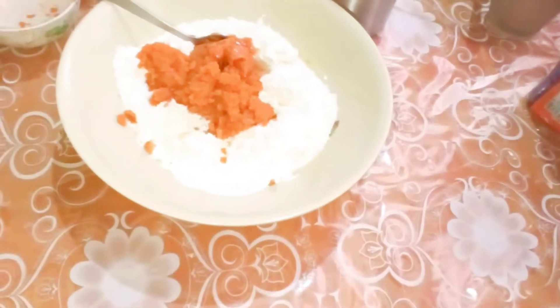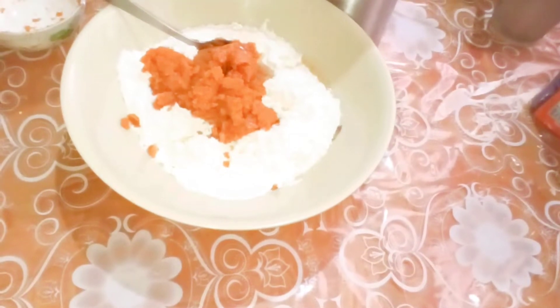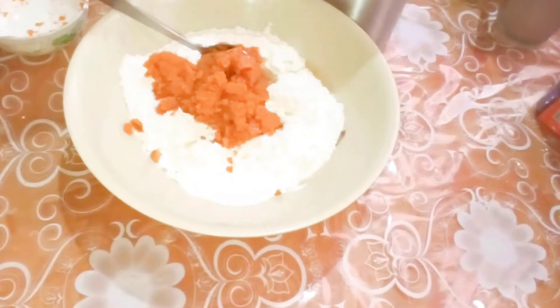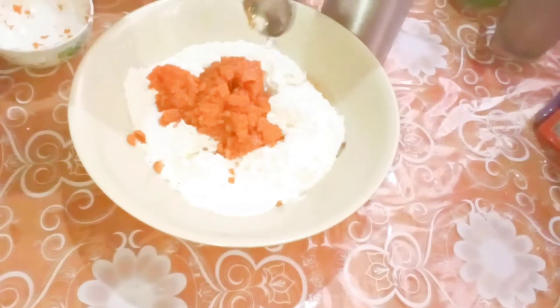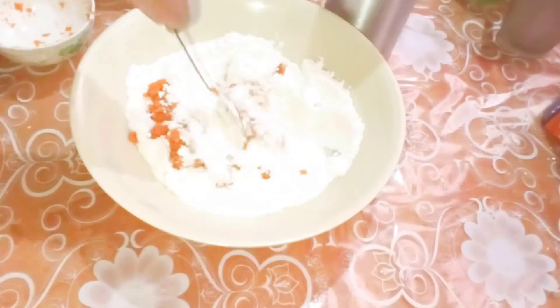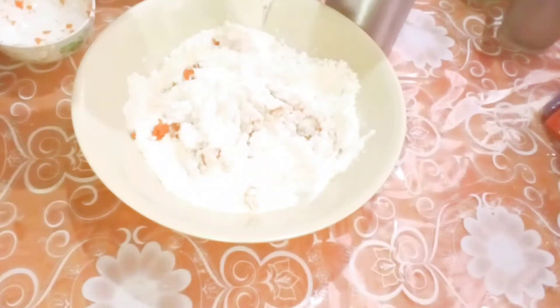I forgot to mention in the beginning that we may need some water to knead the dough. Now first I'll try to knead without the water, and if the dough looks too dry then we'll start adding water and knead the dough.